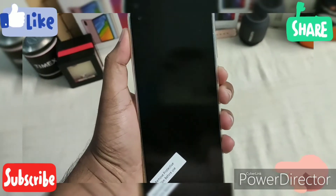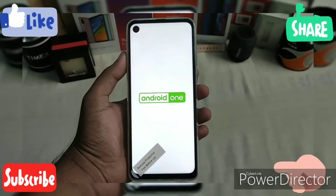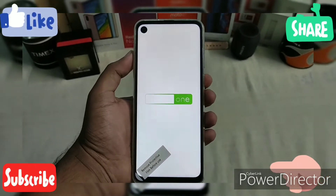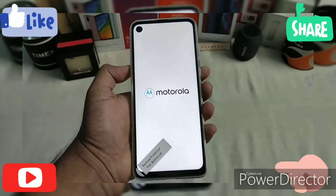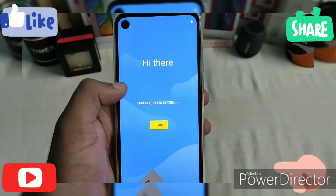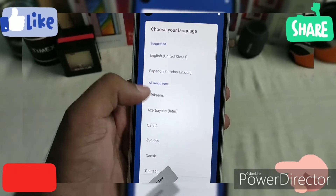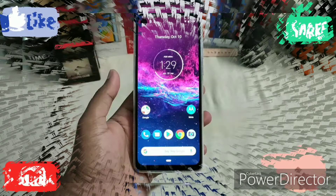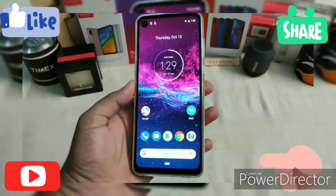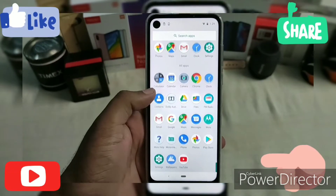Let's boot it up. You can see it runs Android One — no bloatware, no preloaded apps, a clean smooth UI from Motorola. Here is the all-new Android One interface on the Moto One Action.